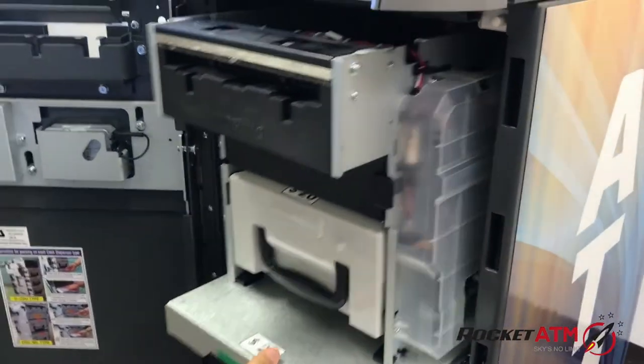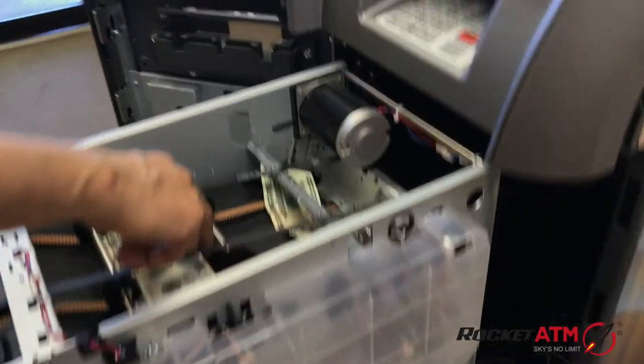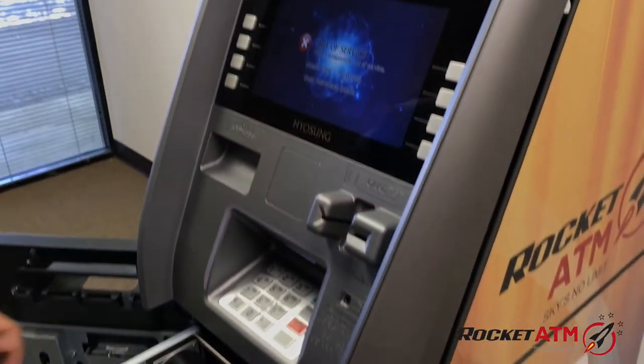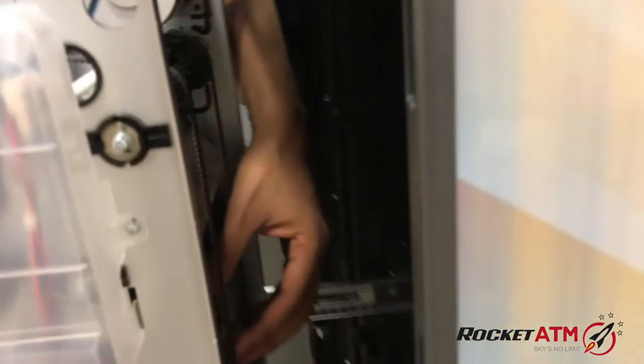Once open, slide out your dispenser and remove any money that may be stuck in the belts. You'll also want to note that money can be stuck towards the back of the dispenser as well.